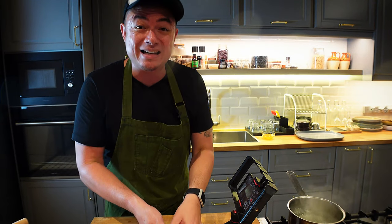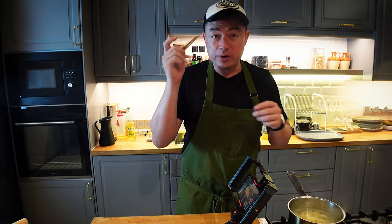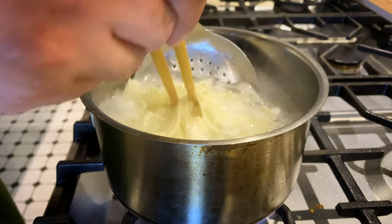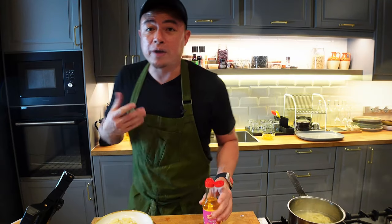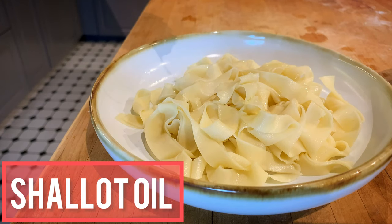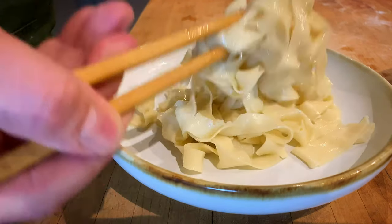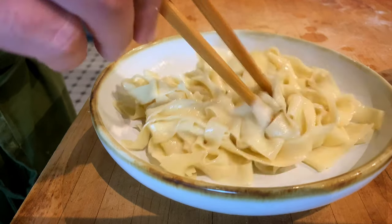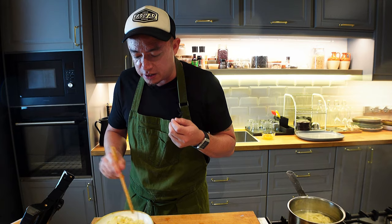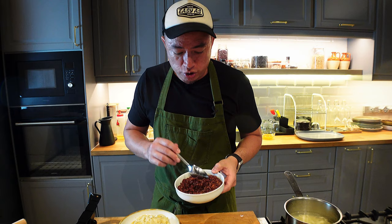Vegetables done, eggs done. Now I'm going to start blanching my noodles — noodles go in, always use a chopstick. Once your noodles are still piping hot, I like to douse them with a little bit of shallot oil and fish sauce because I love my noodles savory. Give it a good mix and toss it around — the shallot oil will make it nice and loose and prevent the noodles from sticking together.